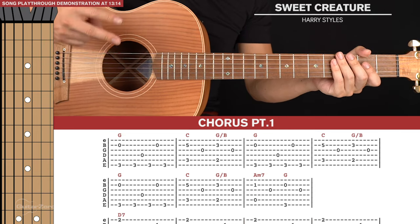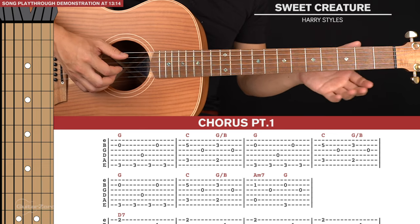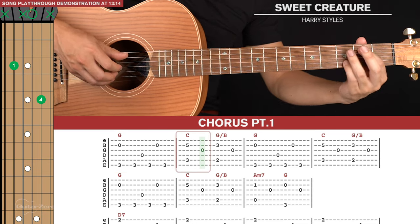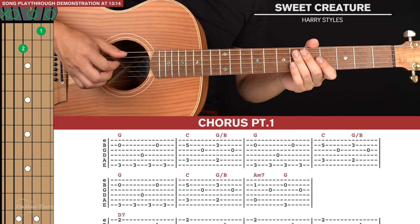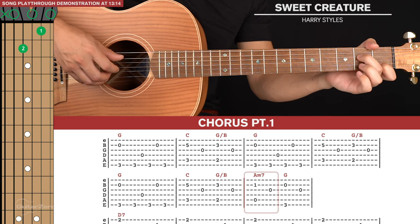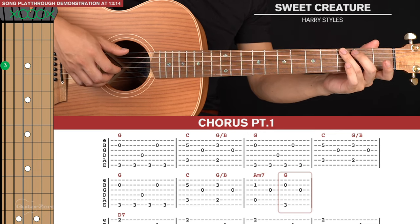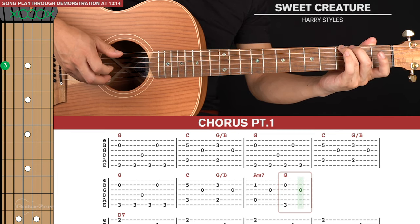Next let's get to the chorus, and there are two parts. Chorus part one has three lines of tab. We start with those two bars from the intro: the G, C, G slash B, and we play those two bars through three times. For the final bar of the second line of tab we're going to play an Am7 — pinch the fifth and second strings, hit the open third string, then go to a G shape. I like to play this with my ring finger. Pinch the sixth and second strings and the open third string.